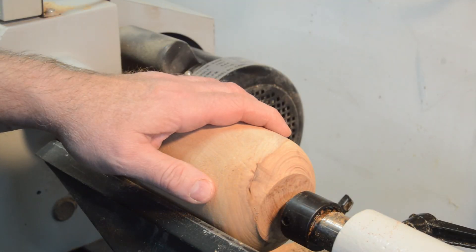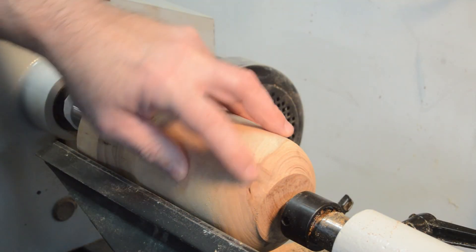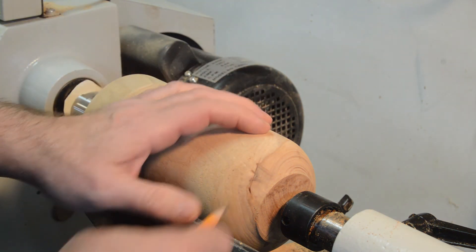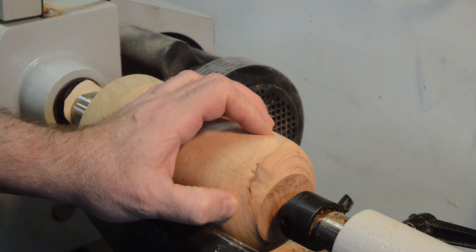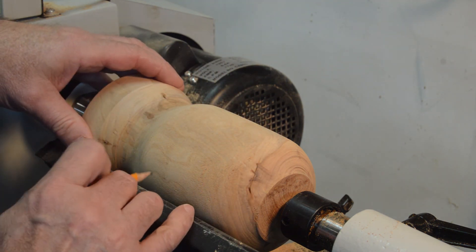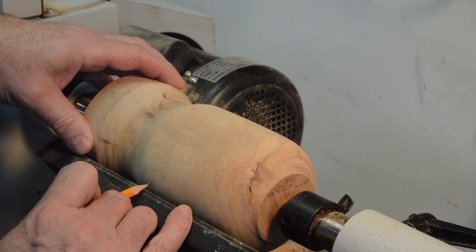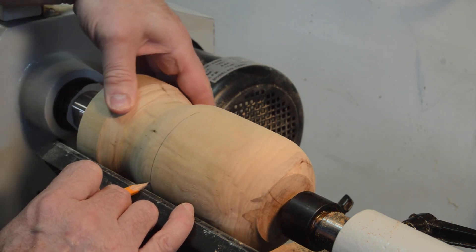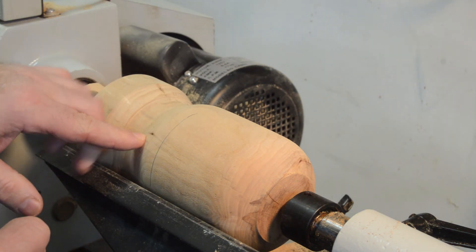This is where I had the catch, so I have to turn that away a little bit. I'm going to flatten this bottom a little bit more, keep the shape like this, and then I think I'm going to part it off about right here and keep this top part for the lid.